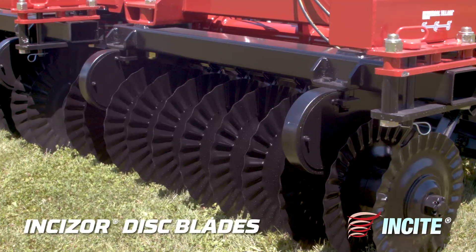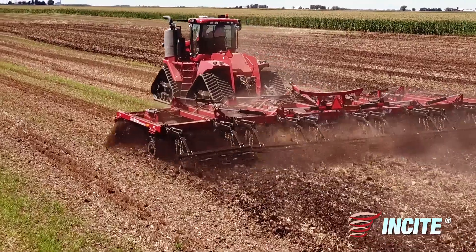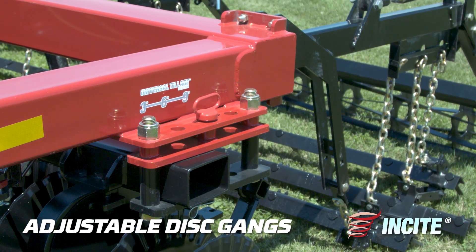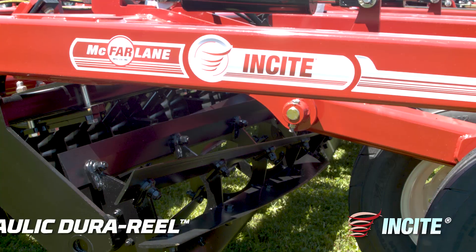Incisor disc blades, only available on the Insight, are made from a boron steel alloy to keep the blade sharp and longer lasting. Both disc gangs are hydraulically adjusted from 9 degrees to 3 degrees, depending on the level of aggressiveness you desire to remove weeds or create a smooth finish.